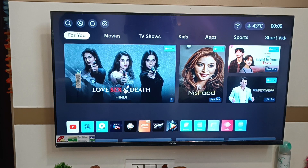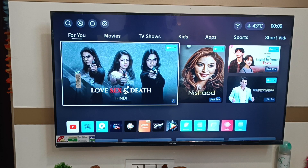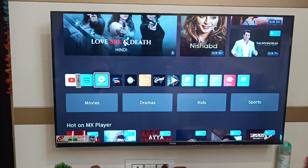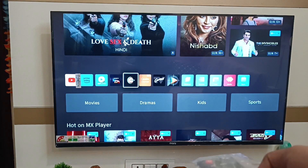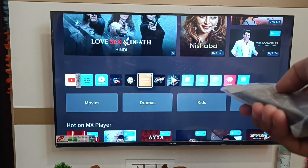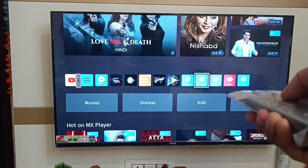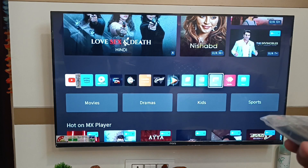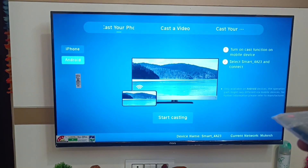Let's start. First you have to open your TV, then go down and here you can see the Cast feature. Click on the right, press OK, and you can see it has started casting.